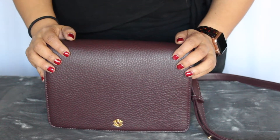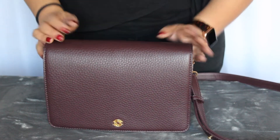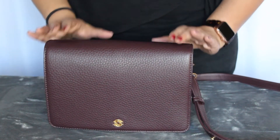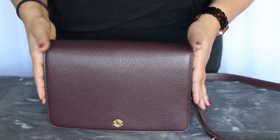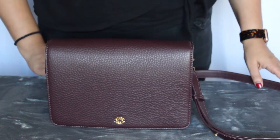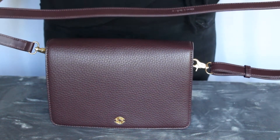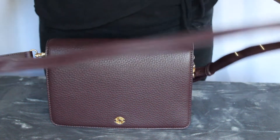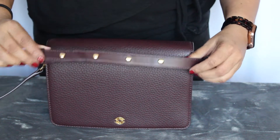Hi guys, it's Andy from the Postpartum Closet here, and today I wanted to talk to you about the Dagny Dover Andra Crossbody. This is the medium in the color Oxblood. This is a genuine leather bag, and it is more like a purse than it is a travel bag.